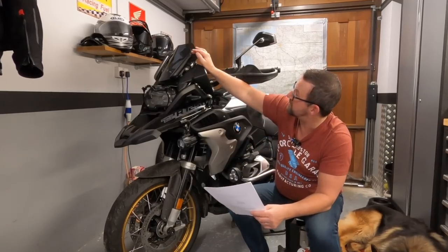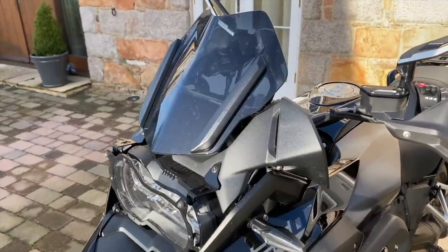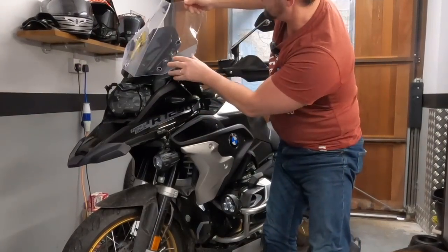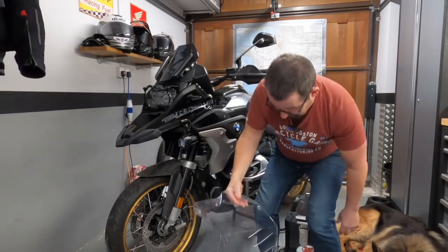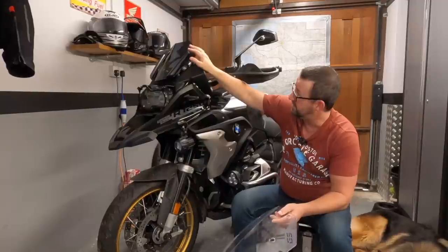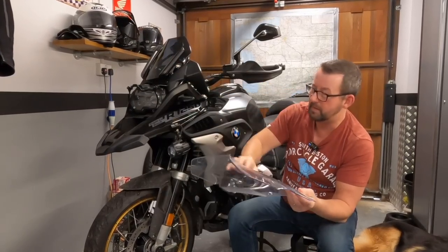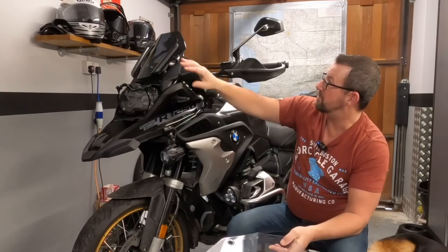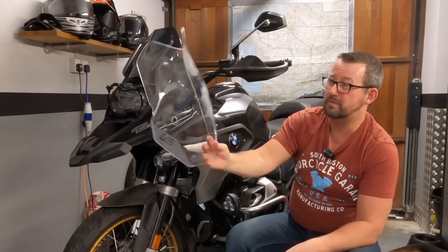I got the BMW Rally screen in a tinted colour. The bike came down with the standard screen, but I just like the look of the rally screen - it comes up about 5 inches more. I went away last year with the tinted screen on and it was fine, with a little bit of clean air buffet. But realistically, if I was going on a long trip, it's only a 15-minute job to swap the brackets and put the standard one back. For local riding of one or two days, I'm happy with the rally screen, but for anything longer I'd go back to the original.